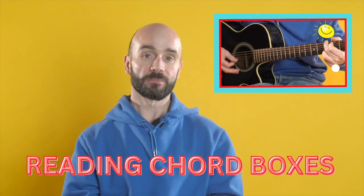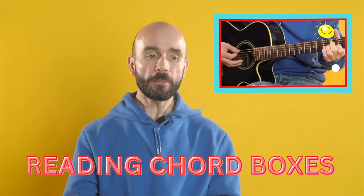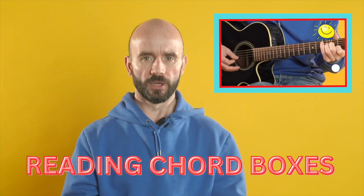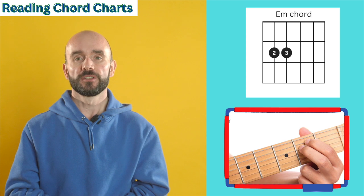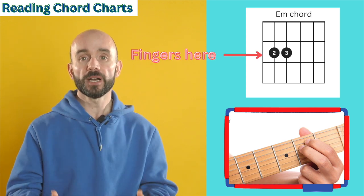Before we start playing the song, let's take a look at how to read chord boxes. Reading chord boxes is important because it shows you where to place your fingers on the fretboard. Take a look at this - this is a chord box. The dots on this will tell us where to put our fingers.